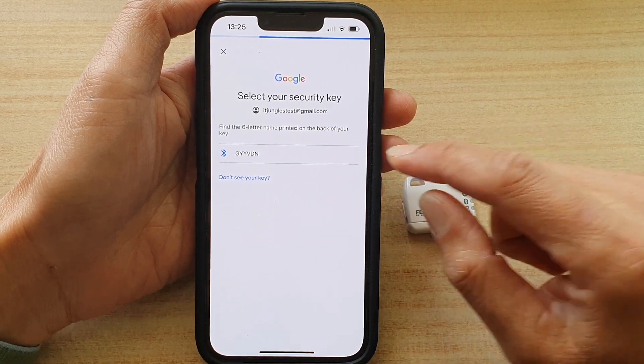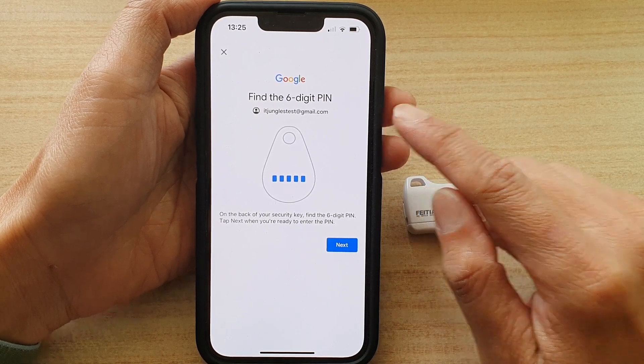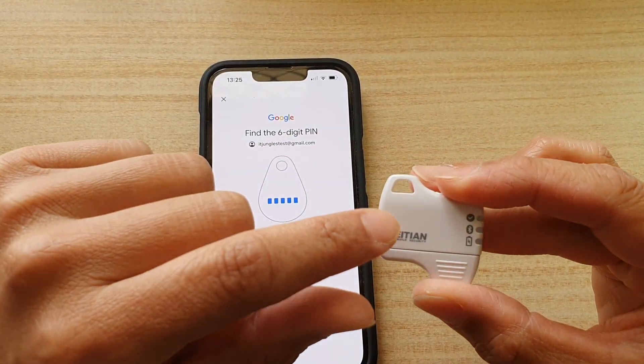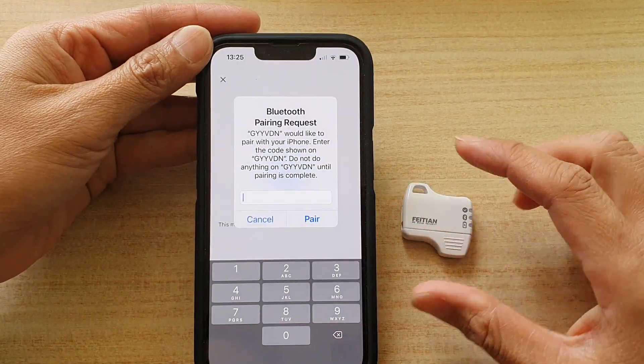Tap on Next and press the button on the security key for five seconds. Once it detects the key, tap on it.